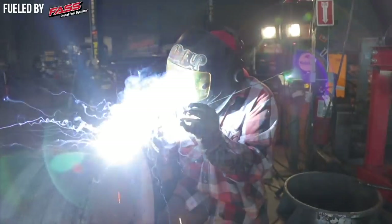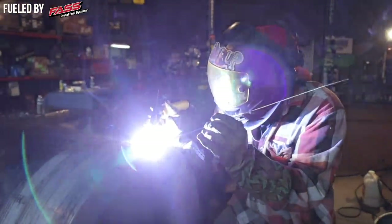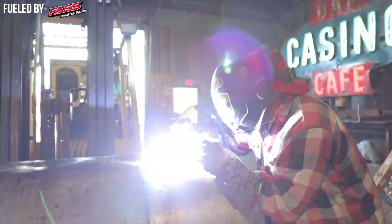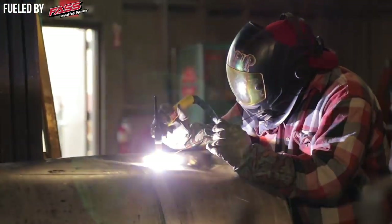With a job like this fuel tank, I can probably make money welding it in about an hour to an hour and a half, two hours total — prepping the whole thing, getting it ready, getting all your equipment out. Really most of it is prep and getting your welders out and getting ready to weld. Once you actually get into welding it, that's the easy part. It's getting everything else ready to do it.